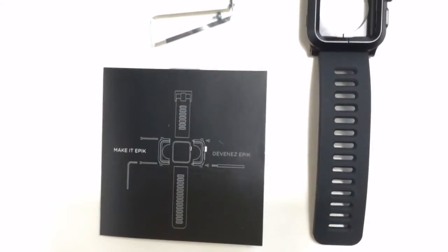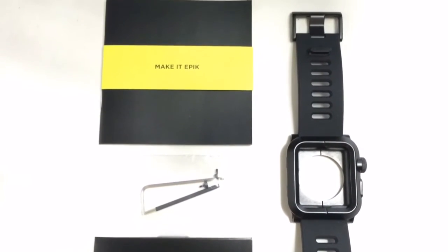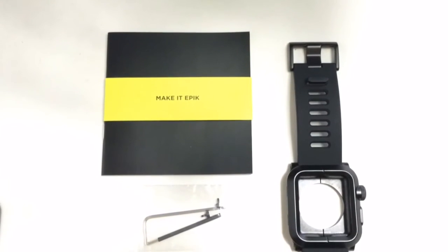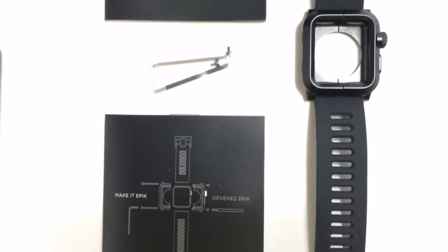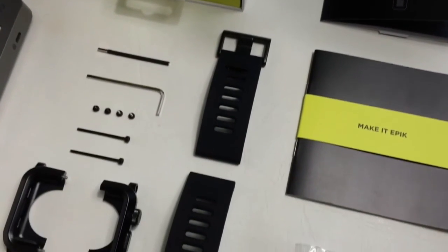Alright guys, that's it for now. Thanks again for watching this short video of the Lunatic Epic Apple Watch case. Don't forget to check out their website — all the details are in the description below. If you liked this video, don't forget to give it a big thumbs up and subscribe. Thanks for watching, I'll see you guys in the next video.